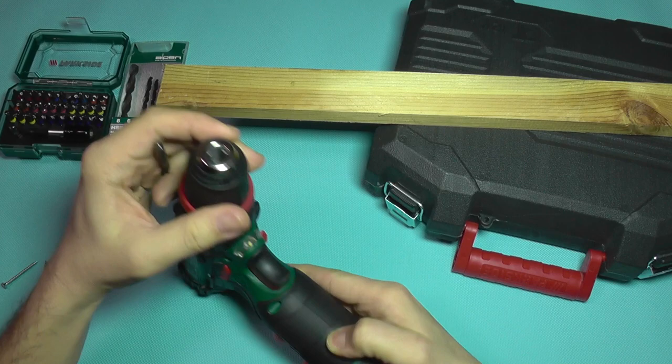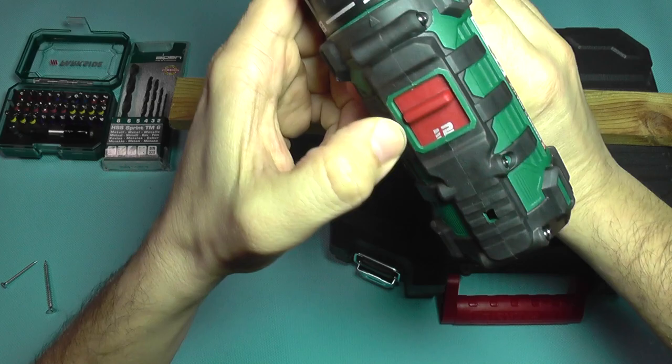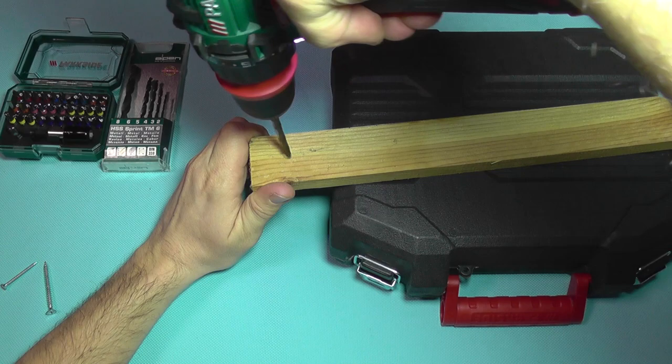Let's also do a quick test to see how this thing works. I'm going to use a 6mm drill bit — it's a metal drill bit, not a wood drill bit, but I'm going to test it anyway. I'm going to select second speed for drilling. Drilling mode is selected here. I have the correct rotation direction. Let's see how fast this thing goes.